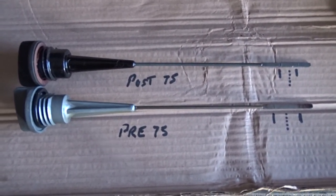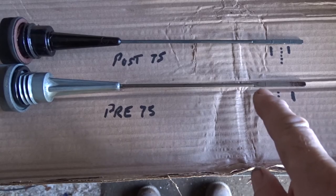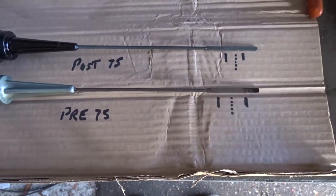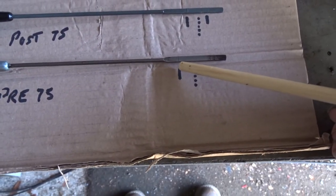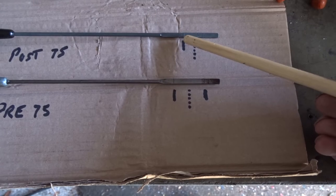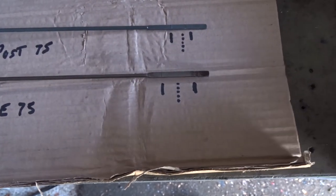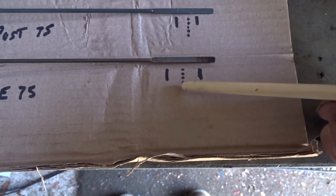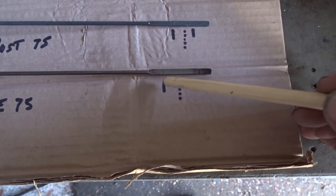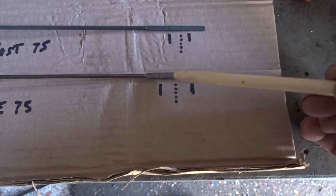Here are the two dipsticks. The bottom one is the original old pre-75 one, and the top one is the post-75 one. If you look at the high level mark, the pre-75 is higher than the post-75. The dotted line represents where the oil level should be — between the two lines, not at the high mark.